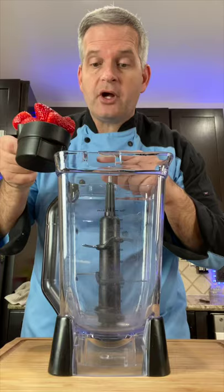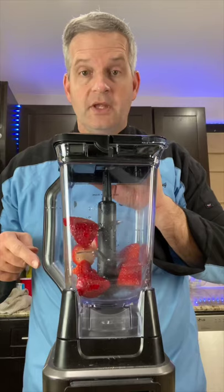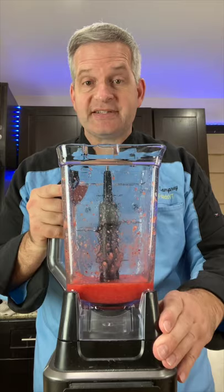Now add one cup of strawberries to a blender and puree. They're all pureed, so set this aside.